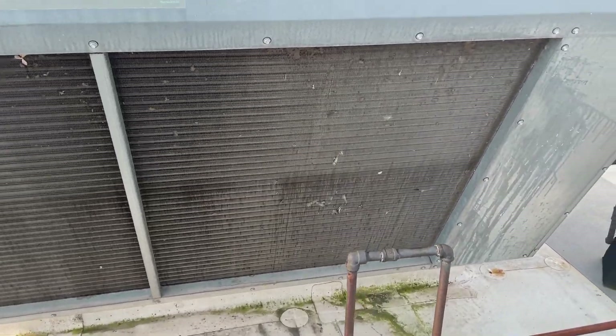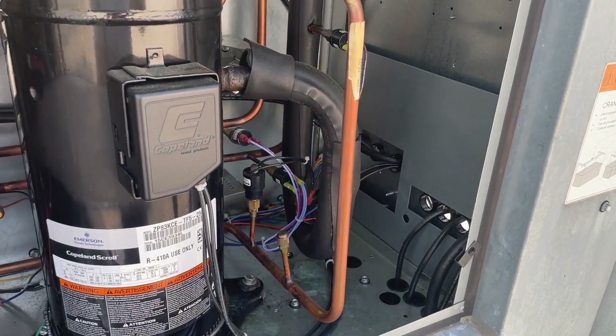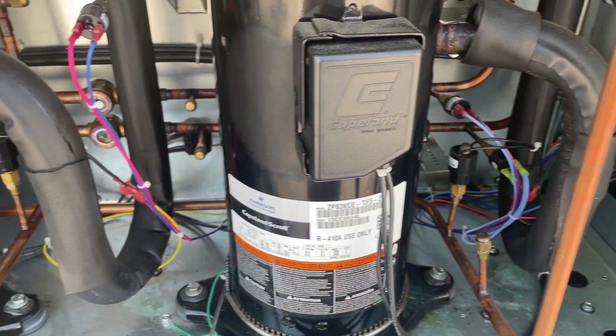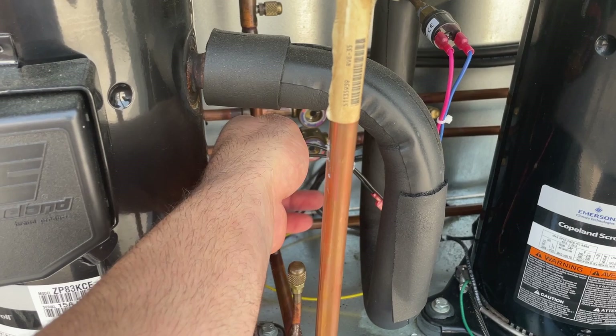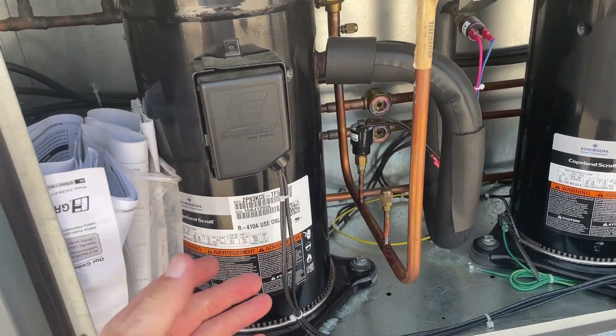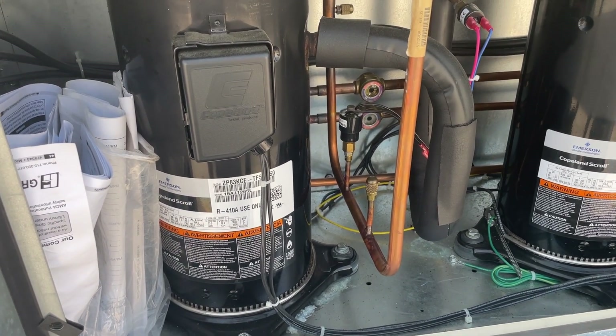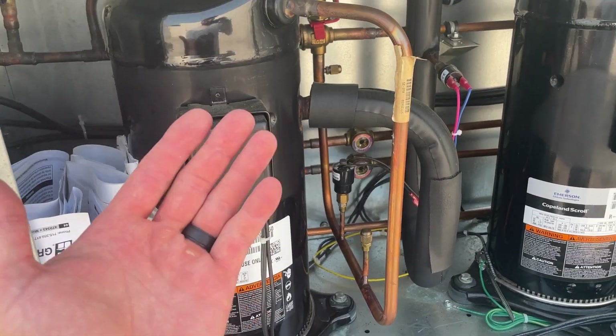That condenser coil is really nasty, especially when you're looking at it up close in between the fins. This site has neglected PMs for years and years — the company that was supposedly doing it was not doing anything, so maybe it's just a dirty condenser. Compressor two is running as it should be. The high pressure switch is a manual reset, so that code must have been throwing every time the controller wanted this to run and it wouldn't run.